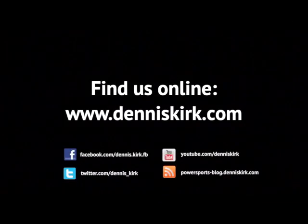For more information on the products featured here, please head to our website DennisKirk.com. Thank you, we'll see you next time.